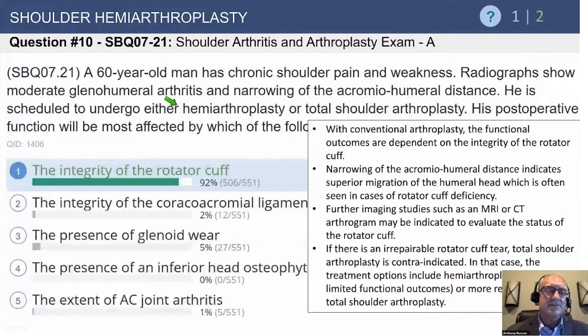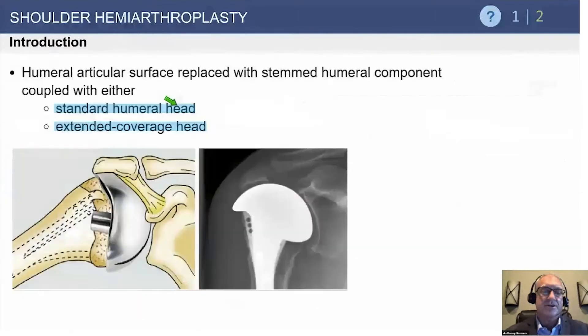That's pretty straightforward — the answer is the integrity of the rotator cuff. Whether it's a hemi or a total, what really determines the outcome is the rotator cuff, including the subscapularis tendon, which is routinely released — the largest tendon and muscle of the rotator cuff — and then repaired back into place. All of that plays a role in final postoperative function.